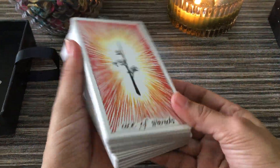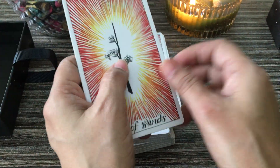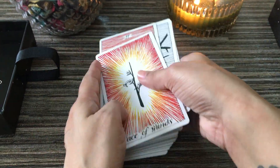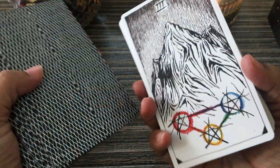Anyways, everybody knows about this deck. The card quality is very good — thick card stock, smooth matte finishing. This is the back of the deck, and I'm going to show you the cards.